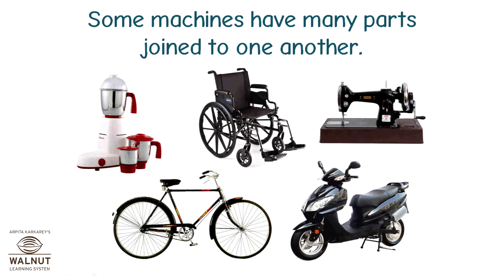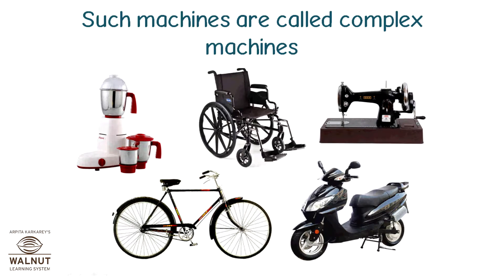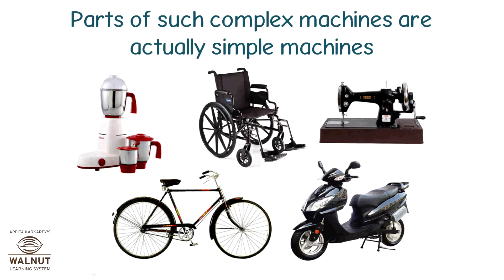Some machines have many parts joined to one another. Such machines are called complex machines. Parts of such complex machines are actually simple machines.